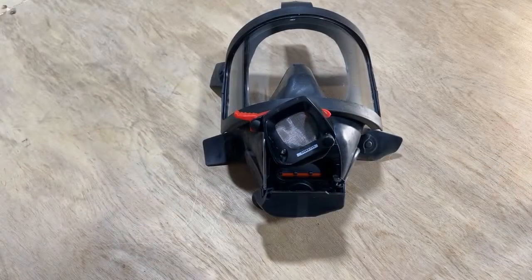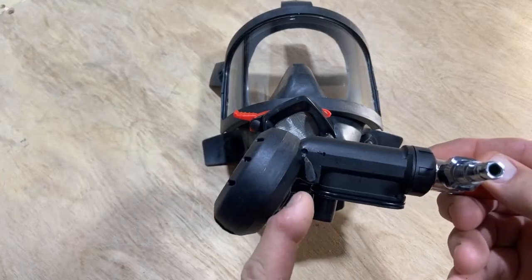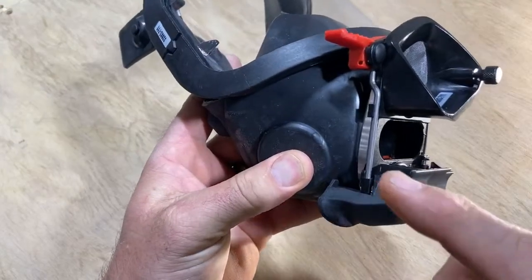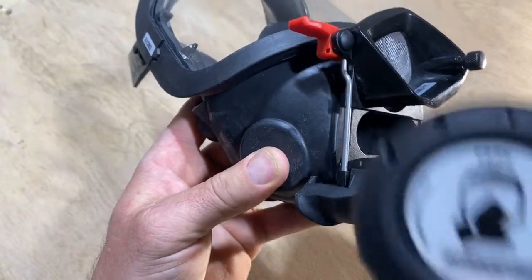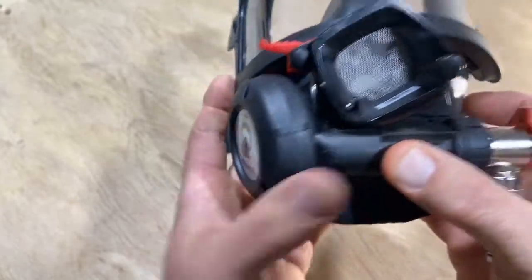Inserting the breathing valve into the S-Mask. Locate the positive pressure lever. Insert the positive pressure lever into the groove of the ambient air hatch. Slide the positive pressure lever in.